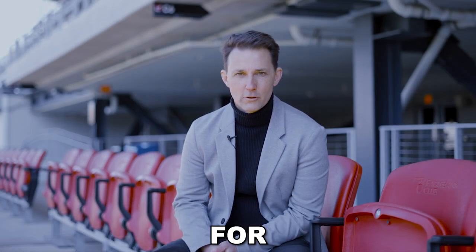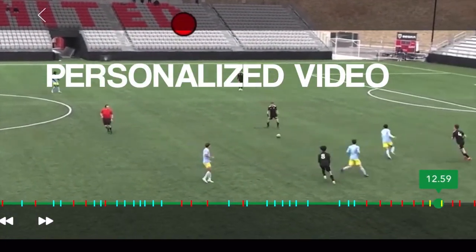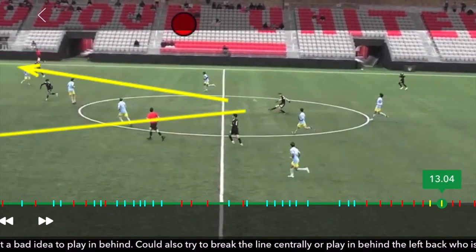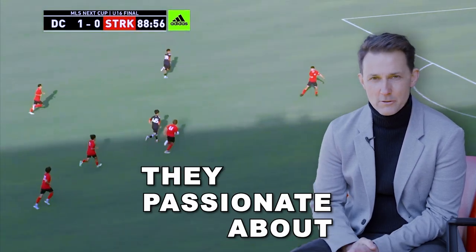AthleteFocus is a platform for young athletes to create a personalized video and then be connected to experts, coaches, and professionals around the world to receive video feedback in the sport they like, in the sport they're passionate about.